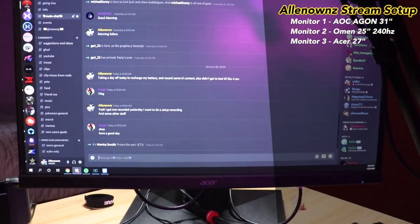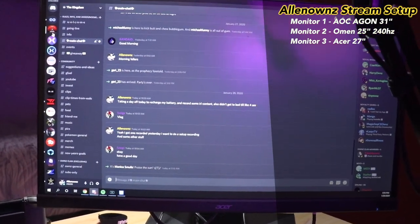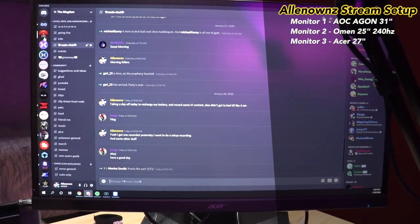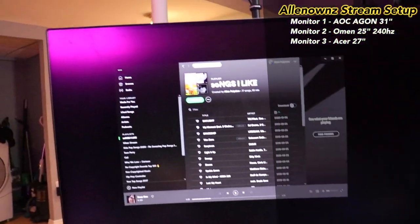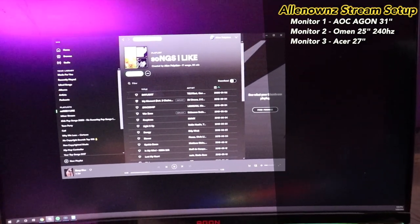The 27 inch Acer is the one I use for Discord or chat. Sorry if you hear the cat meowing — this is also where I usually have OBS running and Spotify on.